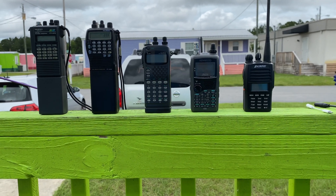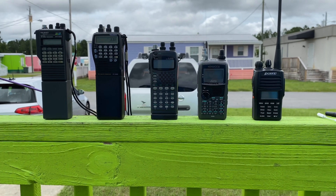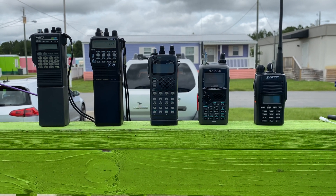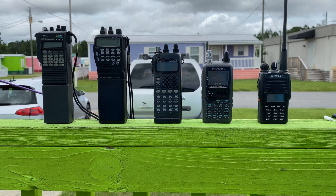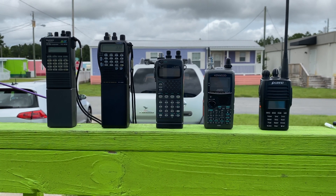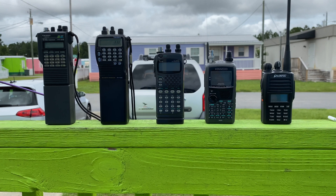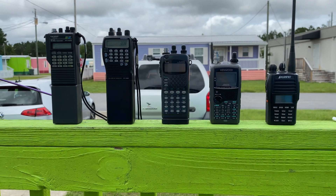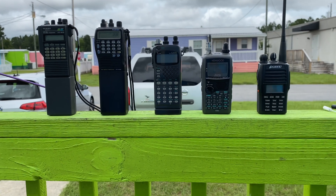And obviously everybody knows the Kenwood D-72 by now — won't have to go into too much detail about that. But this Plexing — or however you pronounce it — I think it's the 888. I picked that up probably eight or nine years ago when it first came out. You can't find it anymore. It's a full duplex, got a crossband repeater built into it. It's pretty interesting for how much I paid — maybe $80 or $60. They finally figured out it doesn't have the proper tones to legally do crossband repeater, and I'm not sure if it's part-certified or whatnot.